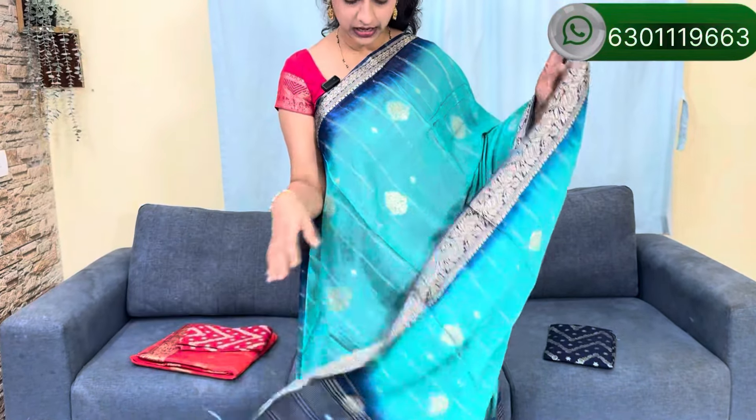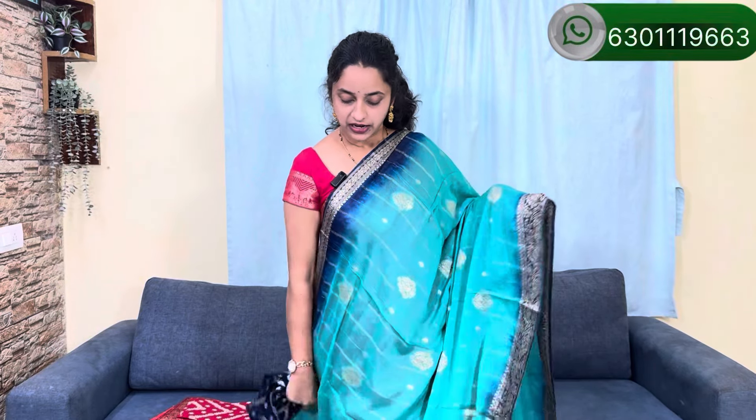It is a blue color with a gold color blouse. For the border, we have highlighted this. It is a blouse, 2700.